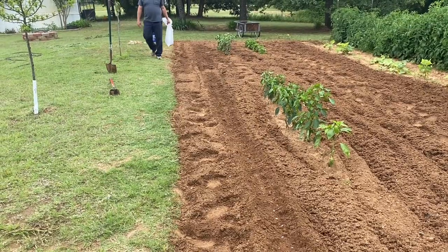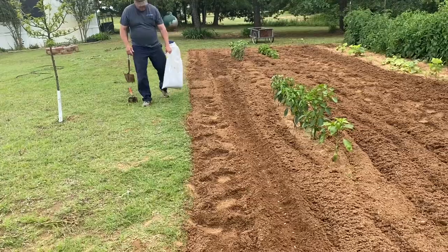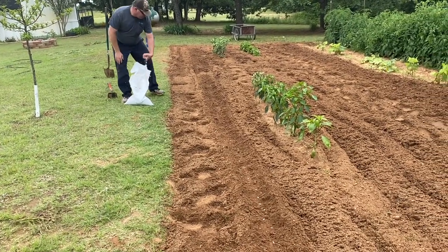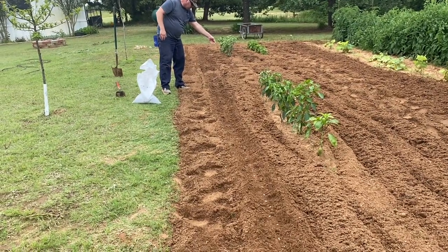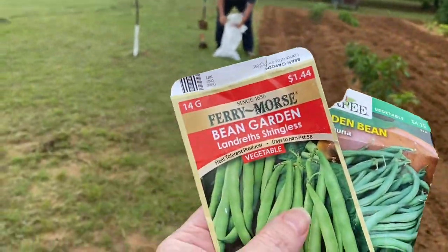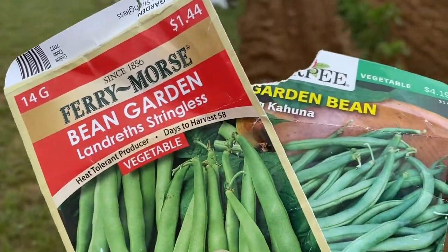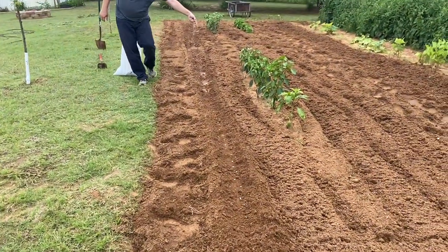Where the onions were, we planted some okra — a half a row of okra, because I already have okra somewhere else. Then starting in the middle of the row, we started with some green beans. We started with these here and then ended the row with these other ones. So we're going to see which ones we like better.